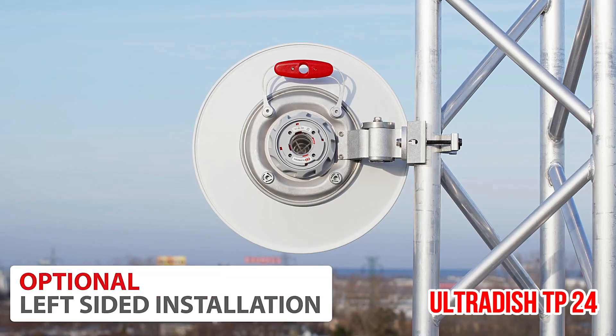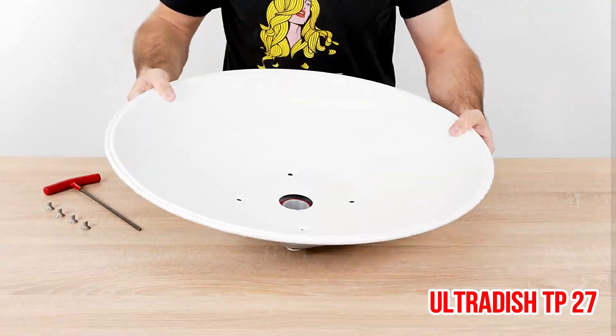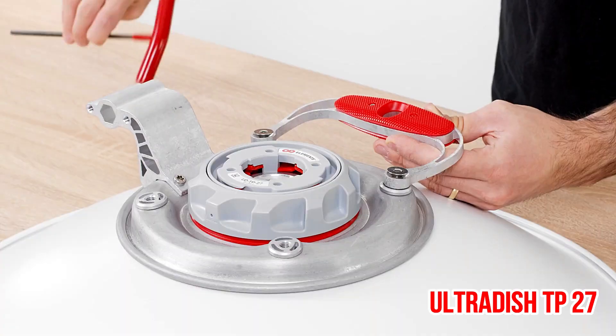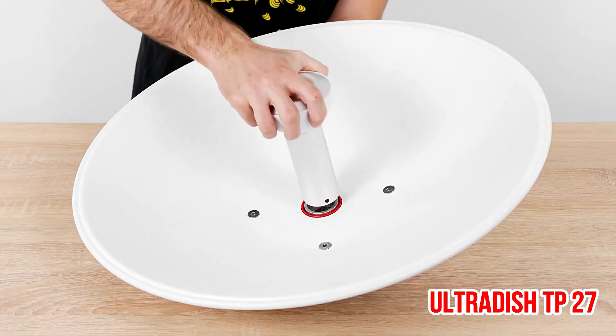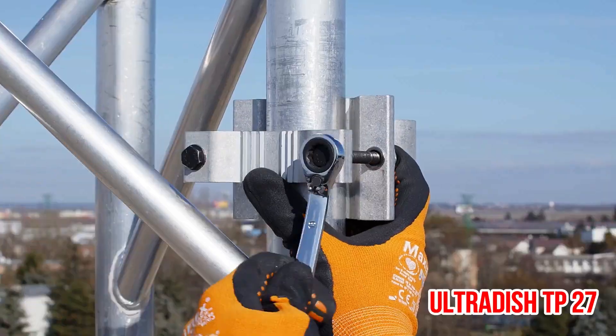Stable antenna gain is important for reliable link performance. The gain of all three UltraDish TP antennas is stable across the whole useful bandwidth, from 5.1 up to 6.4 GHz, letting you leverage the whole spectrum between the UNII-1 and UNII-5 bands with stable performance regardless of the channel used.